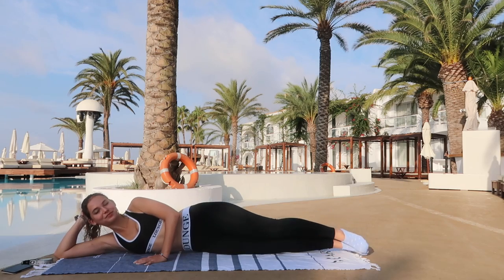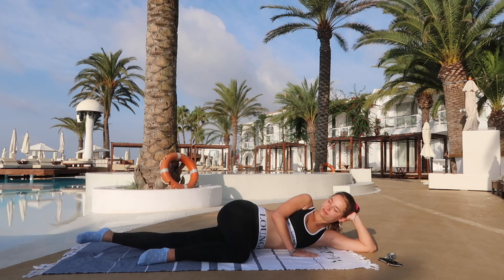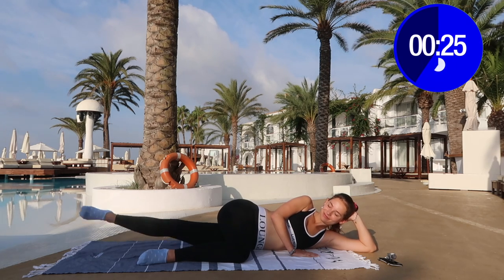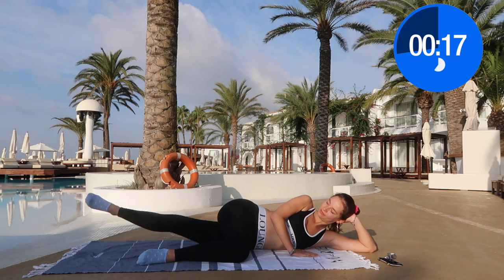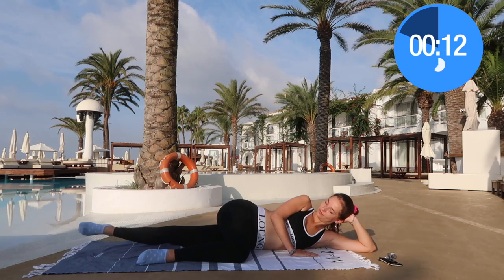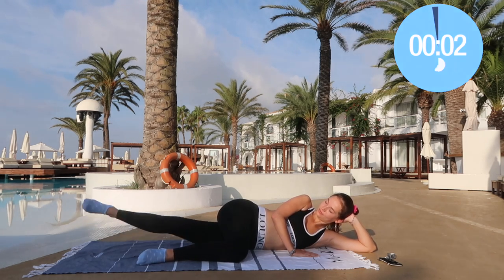Now let's move on to the other side. We're going to fold one leg over the other and then raise your other leg up and down. By the way, I am on the beautiful island of Ibiza — as you can see from the palm trees and the sunny environment. I hope that wherever you are, you can feel a little bit of that summery vibe and that it makes you smile.